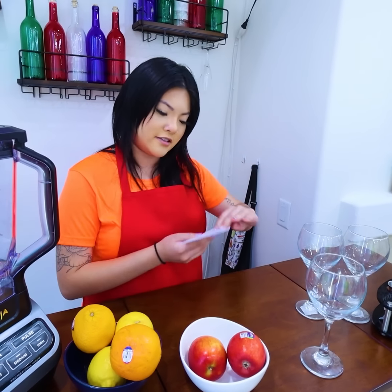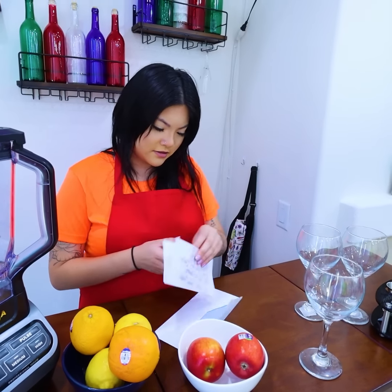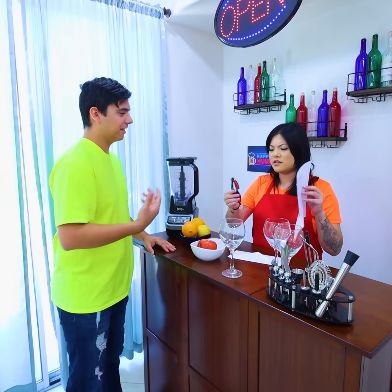They finally left. I can steal the recipe for their famous rainbow smoothie. What's this? Are they kidding me? This is trash. I'm getting to make that smoothie right now. Oh shoot, they're back. I have to go.